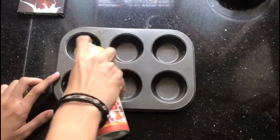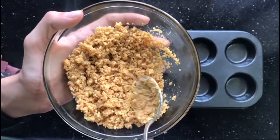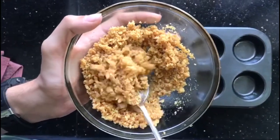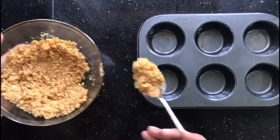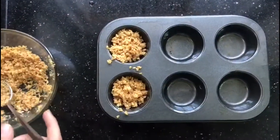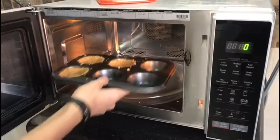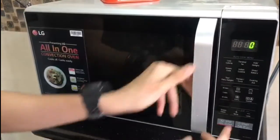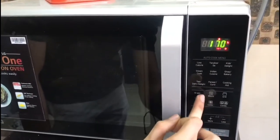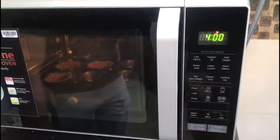Line your cupcake tin with cooking spray or melted butter. In this mixture I have added digestive biscuits, melted butter, and some powdered sugar. Add the mixture in the tin and spread it along the sides just like this. Set the microwave on convection mode and bake it at 170 degrees Celsius for about 4 minutes to get that crispy golden color.